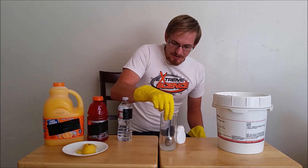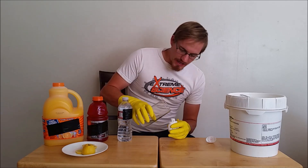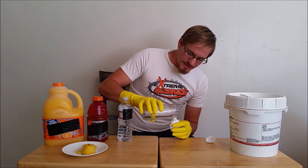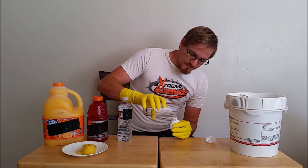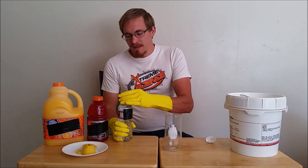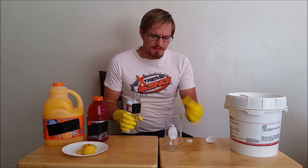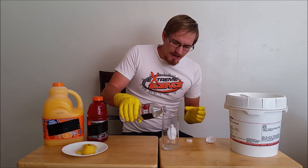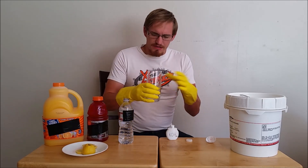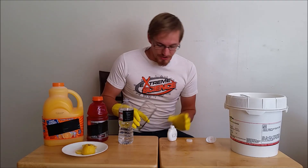Let's go ahead and give this a stir, get this all dissolved up. Many people comment on my videos that I do very dangerous things, and that is quite true. But the thing is, I work with poisons, but the fact that it's a poison doesn't make it a poison. It's the dose and concentration that makes it a poison. If you can dilute it down enough, it's not going to really do anything to you. In fact, in this case, it's going to be actually very beneficial.